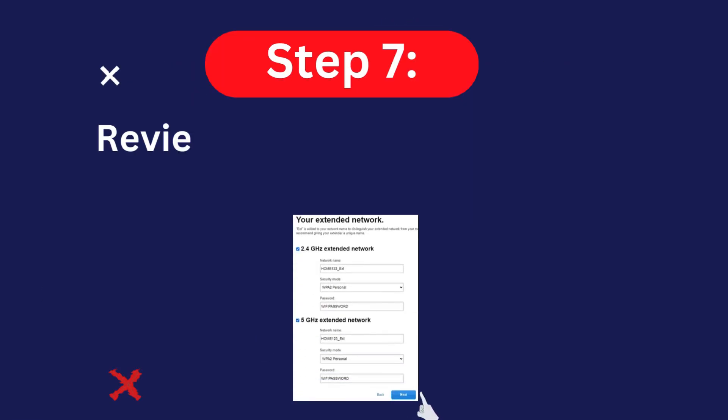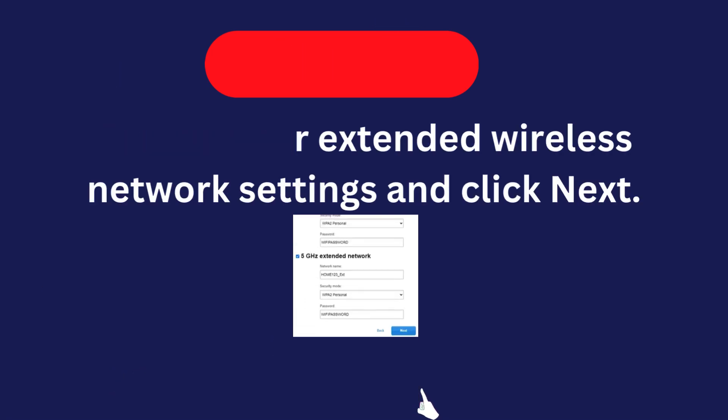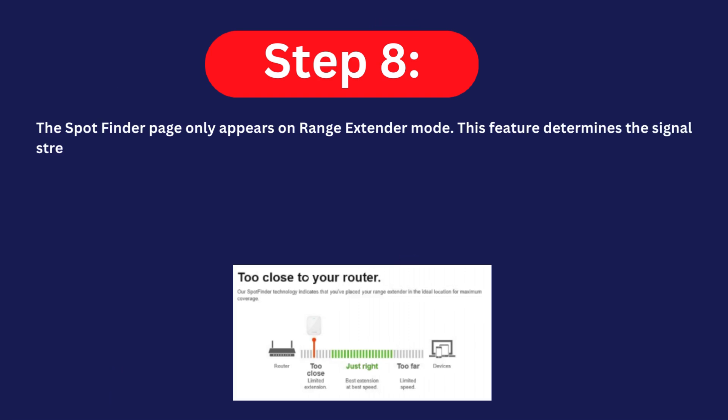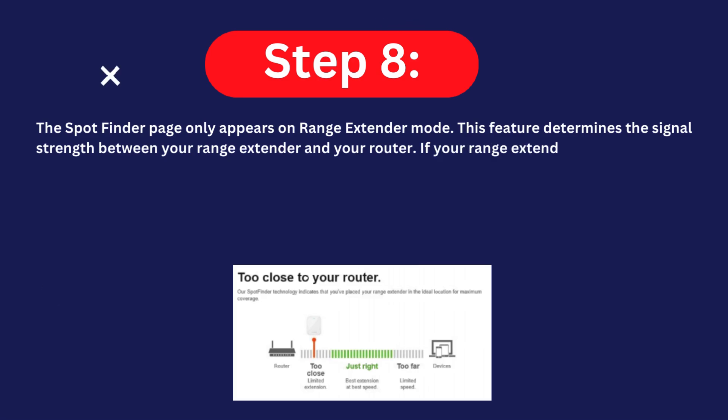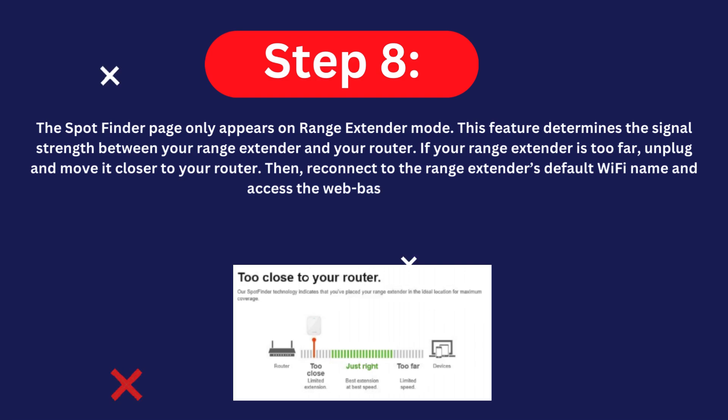Step seven: review your extended wireless network settings and click Next. Step eight: the Spot Finder page only appears in range extender mode. This feature determines the signal strength between your range extender and your router. If your range extender is too far, unplug it and move it closer to your router, then reconnect to the range extender's default Wi-Fi name and access the web-based setup page.